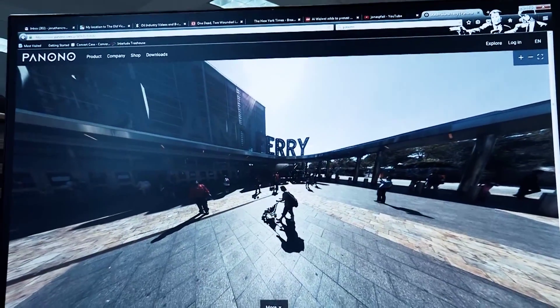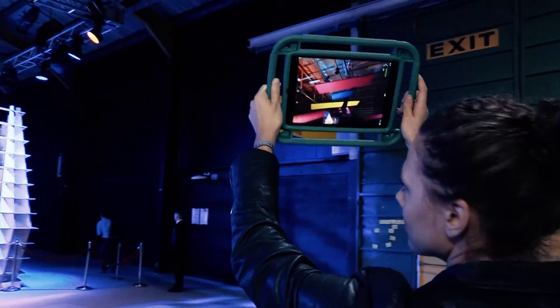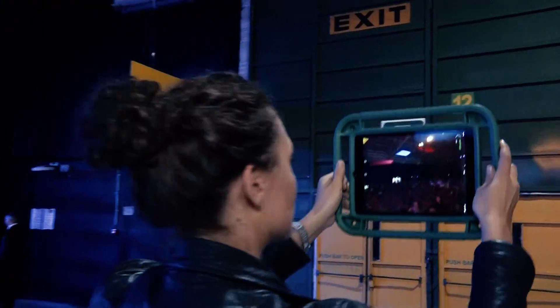You get an instant preview, and if you decide you like the picture, what you do is download the raw data to your smartphone device — the iPad in my case. Each picture gets a link, so you can have them private, unlisted, or public. Then you can send out links to people you want to share it with.